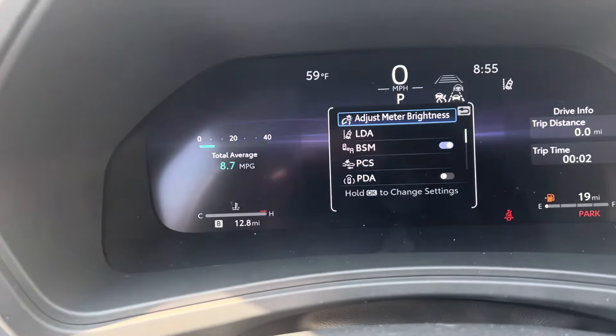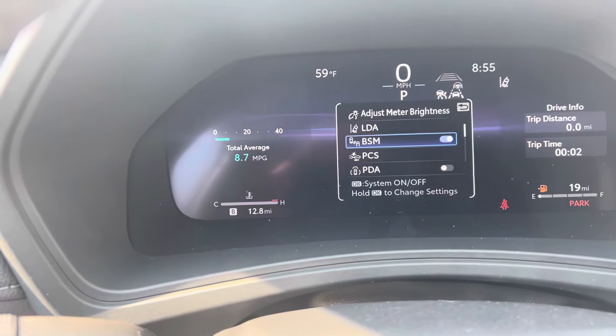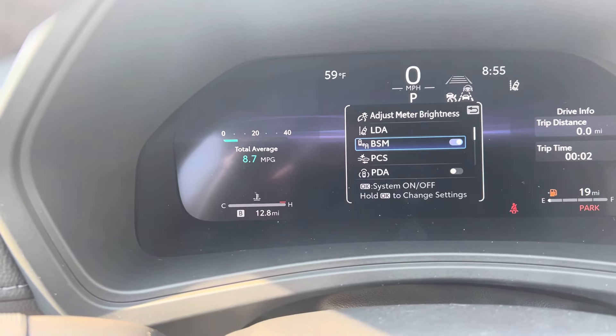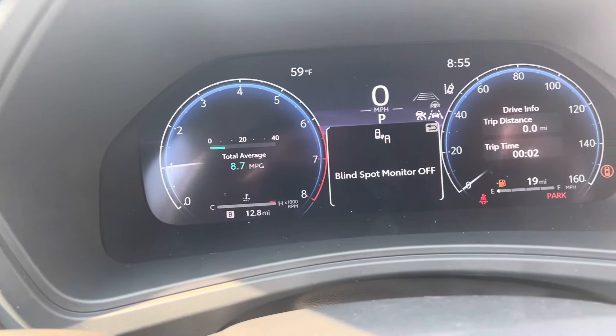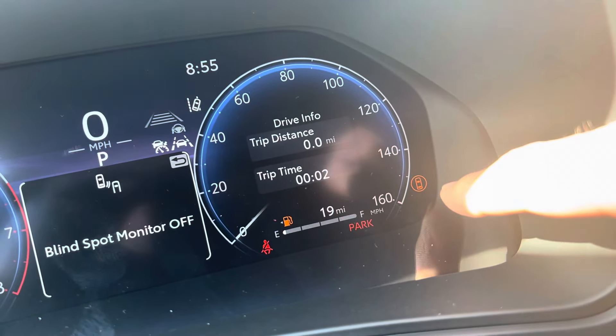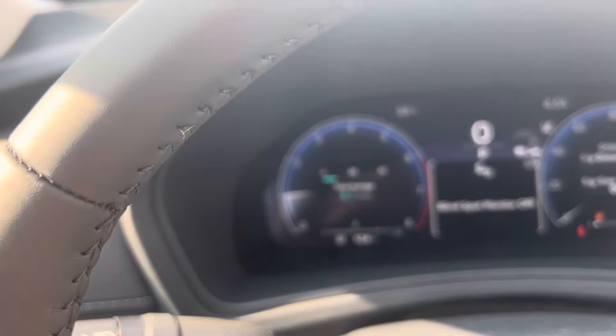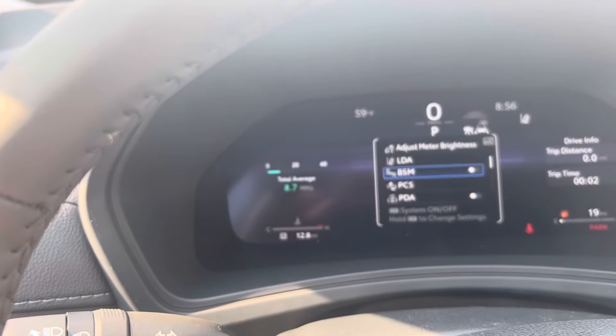Now once you have the settings up, you're going to go down and we're going to start turning things off. Blind spot monitor — when I turn the blind spot monitor off, that little symbol pops up. So we're going to go back and turn that blind spot monitor back on.